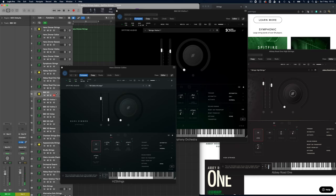Even drier space it seems — lots and lots of detail. If I was going to do a real orchestral mock-up of a classical piece of music I'd probably be heading more towards the BBC SO.